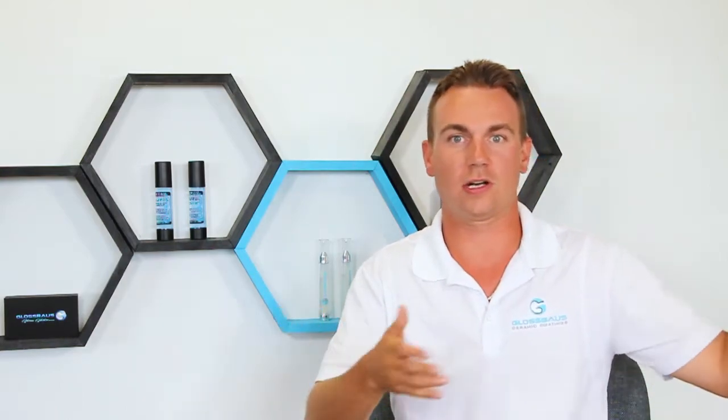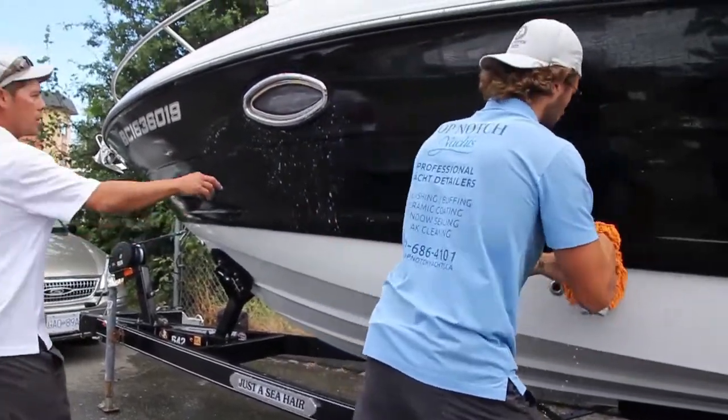So you want just a real light duty soap to break some of the surface grime and reveal the nice shine, because essentially the coating is protecting the vehicle and the soap is just really washing off some of the dirt and grime. We want to let you guys know that you want to trust in the coating and you want to trust in the soap.